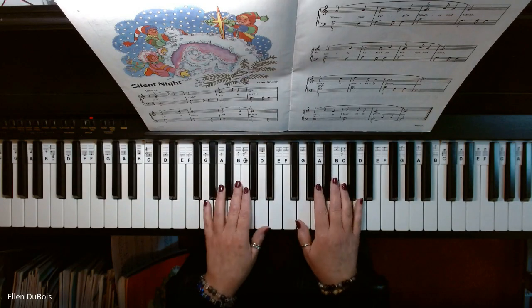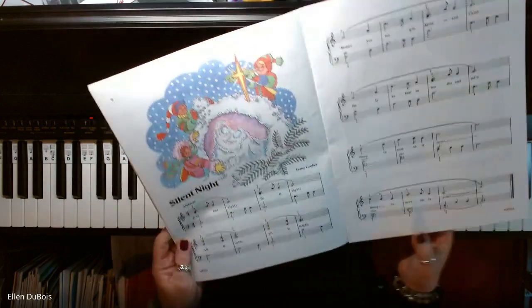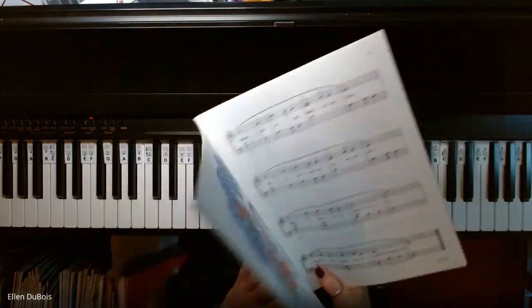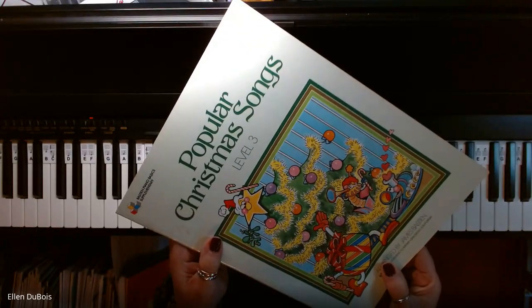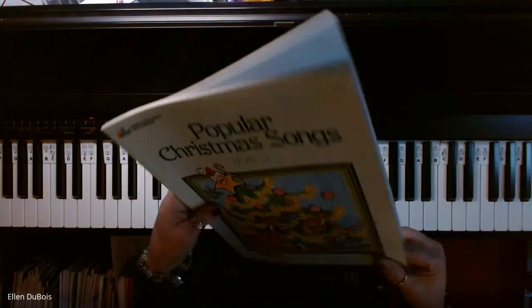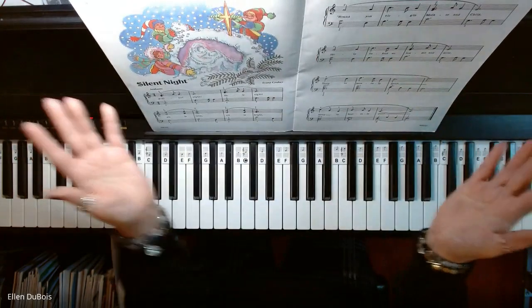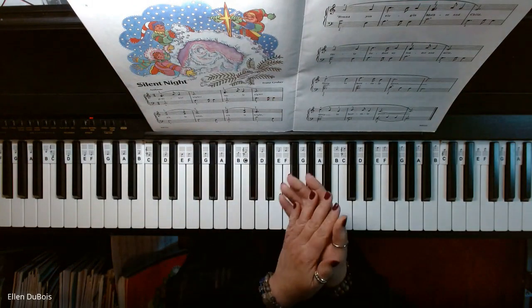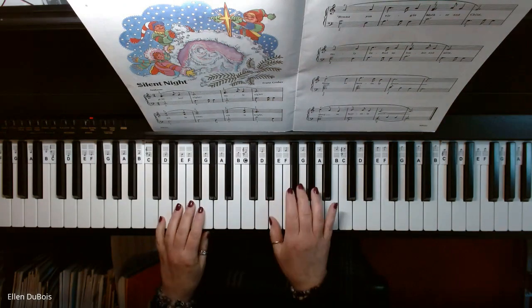Hey everyone, it's Ellen from Rhapsody Music Lessons, and we've got a different arrangement of Silent Night. This one is on page 8 in the Bastion Popular Christmas Songs Level 3 book. I'll leave a link in my description as to where you can find this book, and if you find my videos helpful, I would appreciate it if you'd hit that like and subscribe. So here is Silent Night from the Bastion Basic Book.